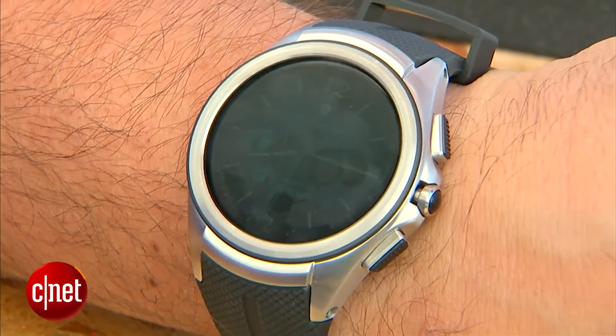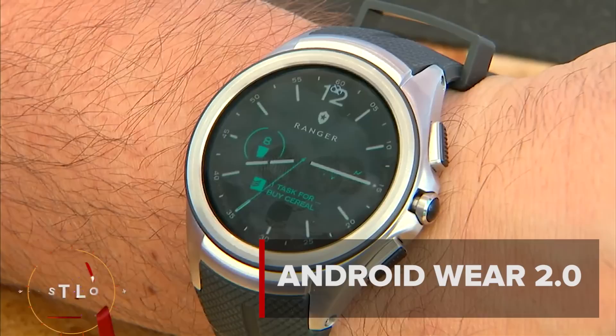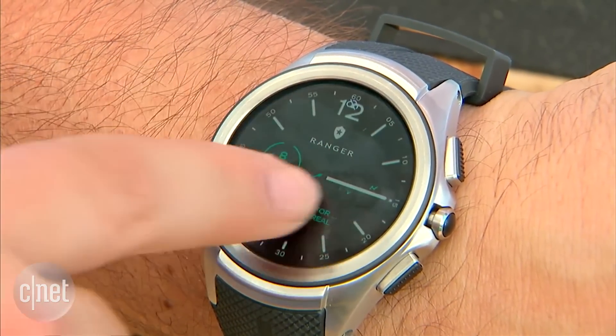Google's Android Wear for smart watches is getting an update in the fall and there are a number of new features, a few of which are on display here at Google I/O. One of which is the ability to get more information right on your watch face.